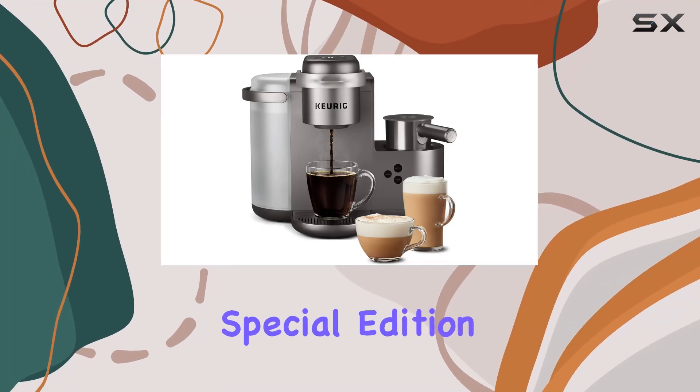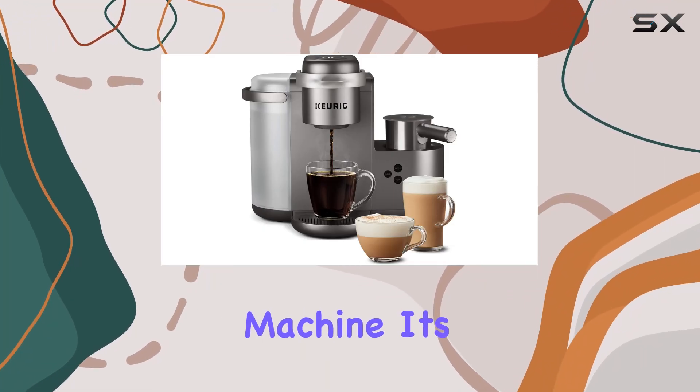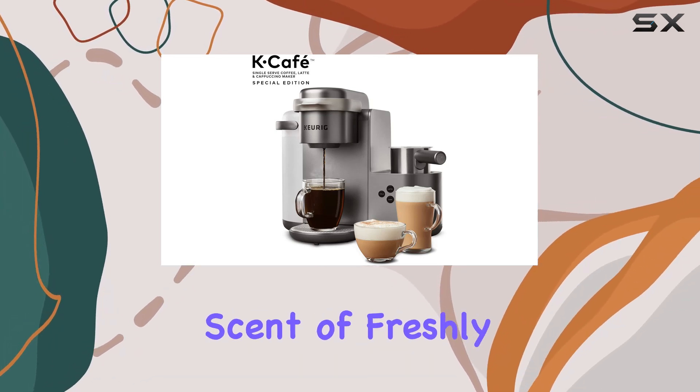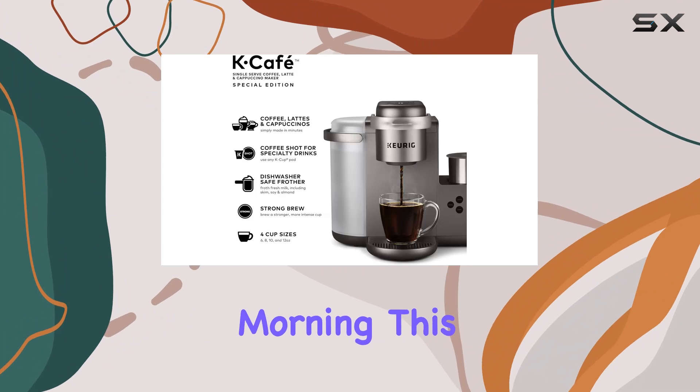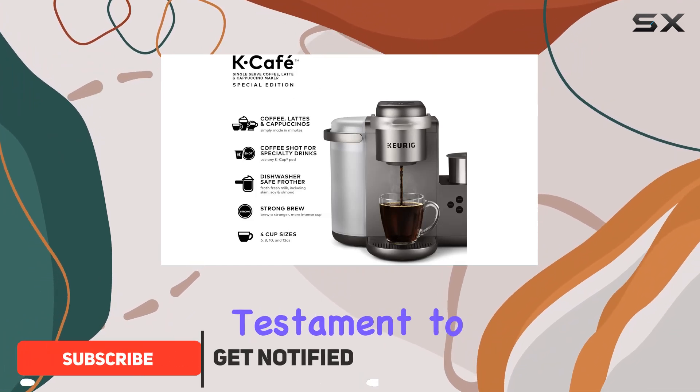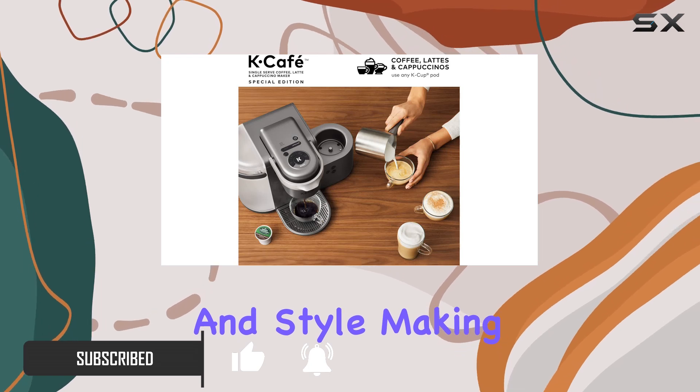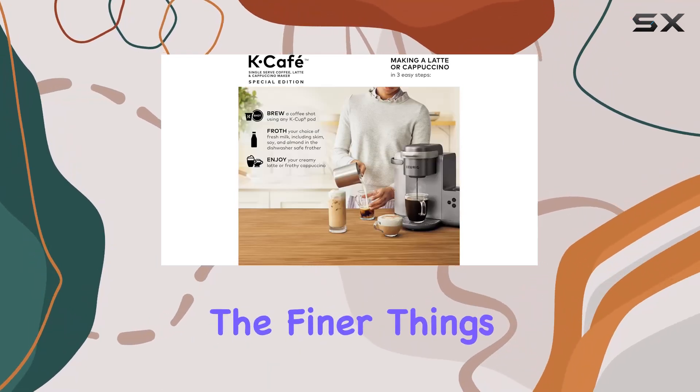The Keurig K-Cafe Special Edition is not just another coffee machine — it's a gateway to transforming your kitchen into your personal cafe, where the scent of freshly brewed coffee greets you every morning. This machine is a testament to Keurig's commitment to innovation, convenience, and style, making it an essential for coffee lovers who appreciate the finer things in life without the hassle.